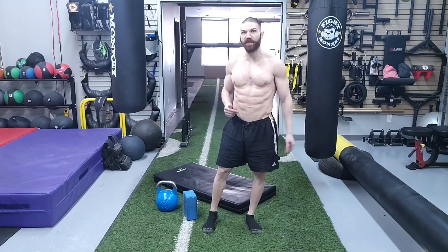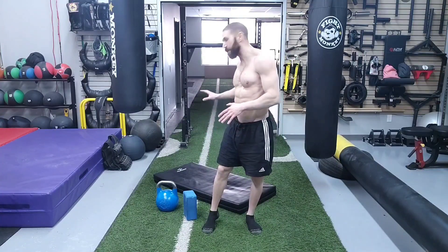This is week six of the six months to shredded abs routine, and it's going to be identical to last week's routine. The only difference is we're going to be adding a little bit of extra volume. We're going to need a mat to lay down on, a kettlebell, and a yoga block. This is intended for beginners. If you're somebody who's a little bit more intermediate or advanced, consider becoming a member because I have the entire six-month program uploaded onto my community tab.